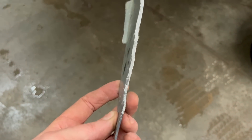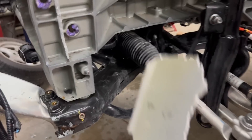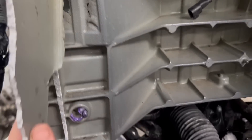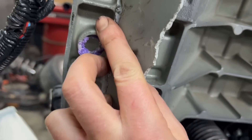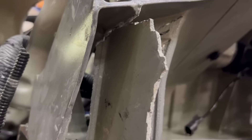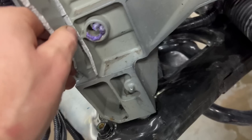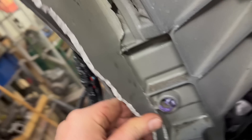This is the piece we recovered amongst all the carnage. It just fits in here like so. We'll get it all prepped up, fit better, cleaned up, and ready to weld — we'll see what that process looks like.